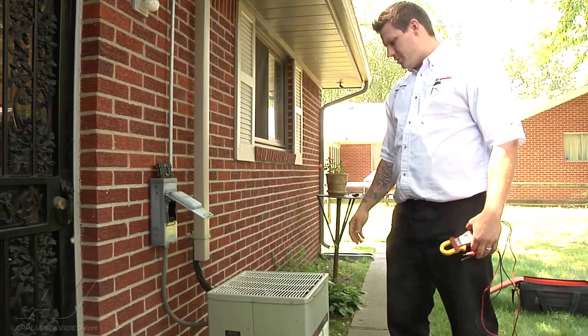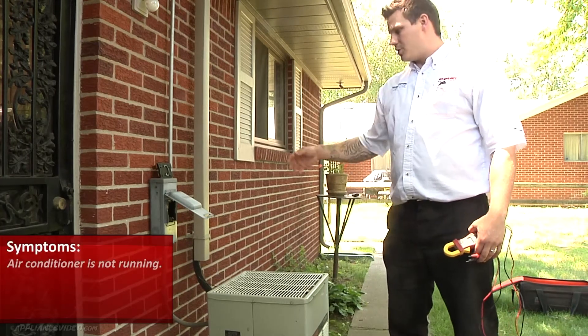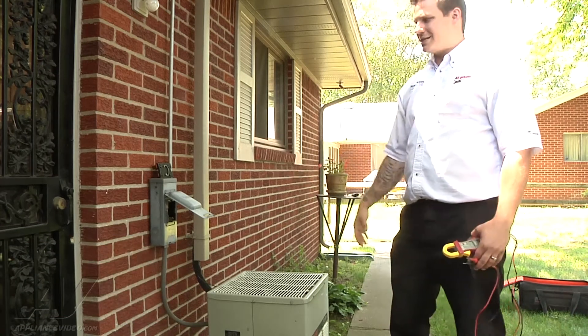We're on a Trane central air conditioner. The complaint is that the outside unit isn't running. So I had the customer turn the thermostat on to cool, and I had pulled the quick disconnect here.